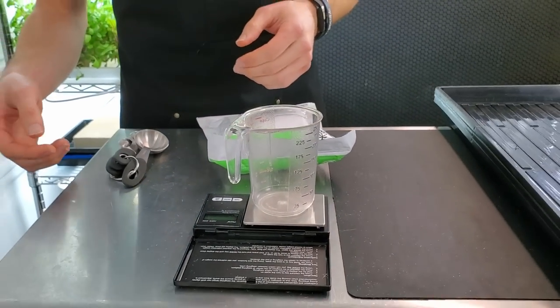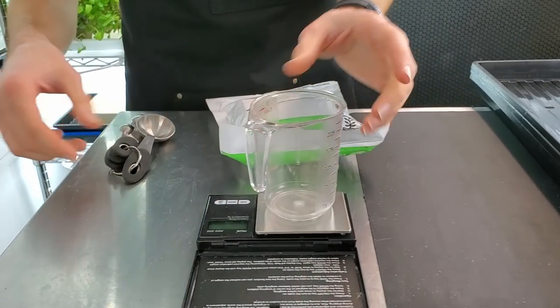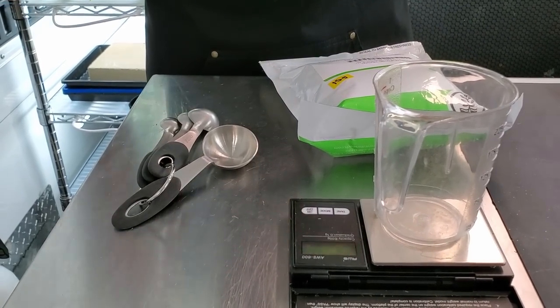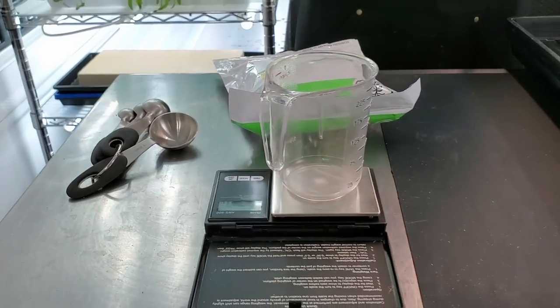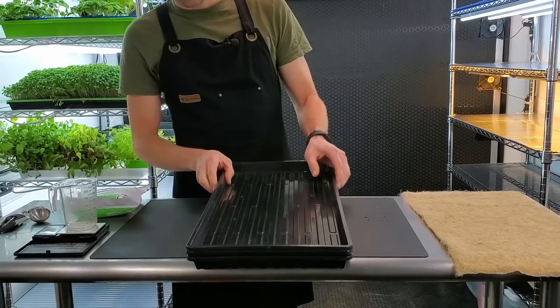You'll also need some way of measuring out your seed. We use both a scale, a cup to put the seed into, and also teaspoons and measuring spoons so you have a better reference if you don't have a scale available. You'll also need some trays to grow this in.